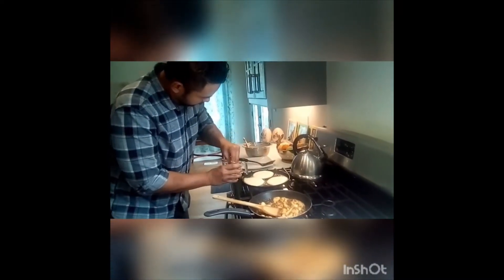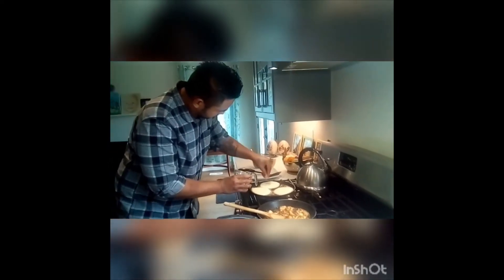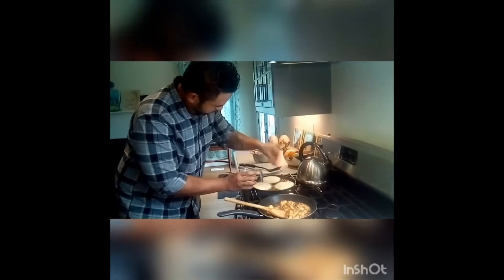I add some coconut on there, just to give it a bit of a coconut texture. Flip.